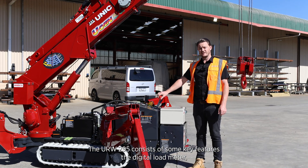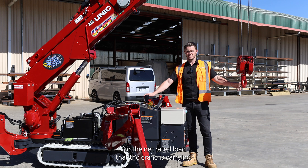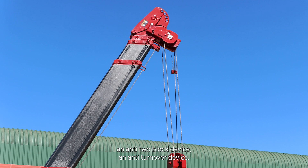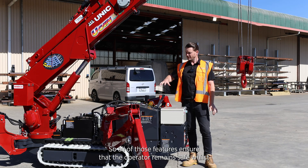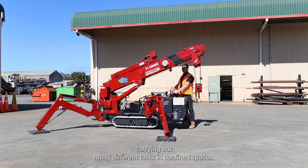The URW 295 consists of some key features: a digital load meter, which is a digital load indicator for the net rated load that the crane is carrying. It also consists of an overwind protection device, an anti-two block device, and an anti-turnover device. All of those features ensure that the operator remains safe whilst carrying out many different tasks in confined spaces.